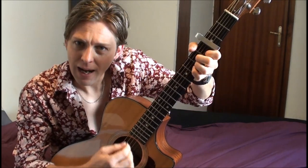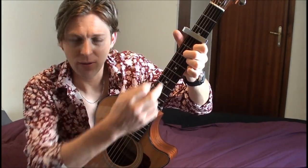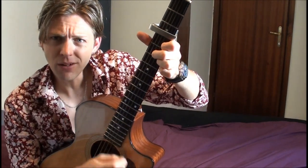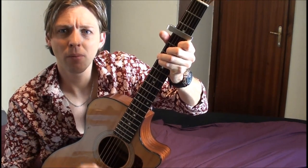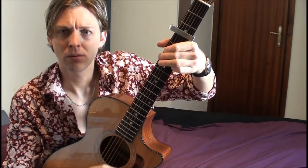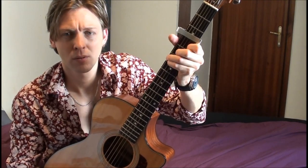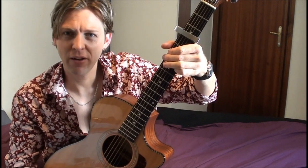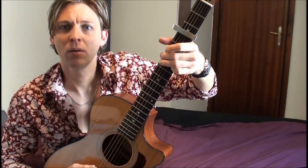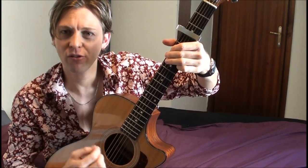A minor. Half of the time we're gone. D seventh. We don't know where, we don't know where. Just play with those basses — all I'm doing is just working up and down the bass from G to C.